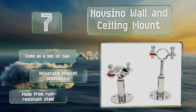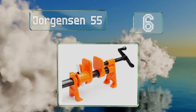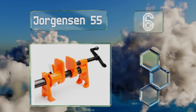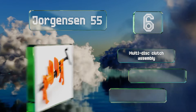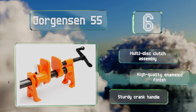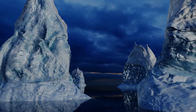Moving up our list to number six, the Jorgensen 55 features an integrated stand and can be secured onto any three-quarter inch tube. It's made out of extremely hardy cast iron, so you know that it will last through years of constant use, and has nice wide jaws to accommodate a variety of work pieces. It features a multi-disc clutch assembly, a high-quality enameled finish, and a sturdy crank handle.